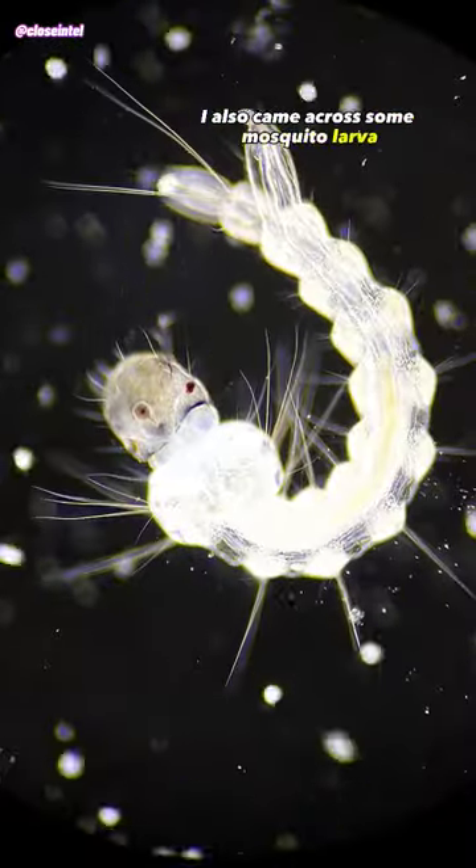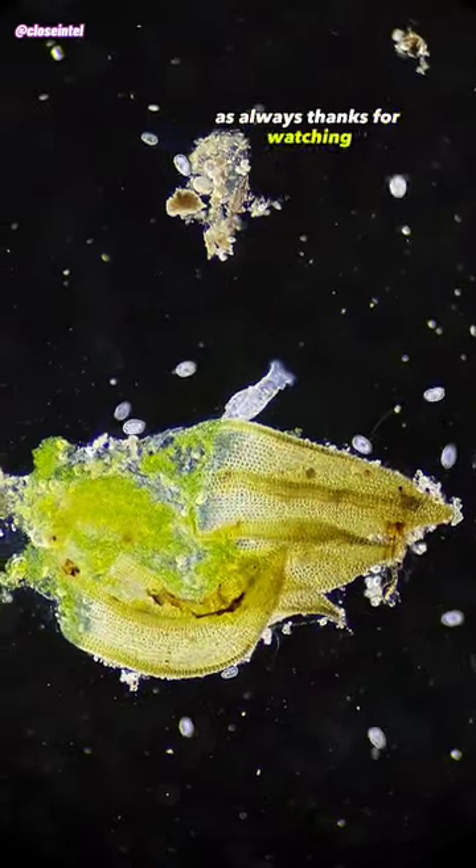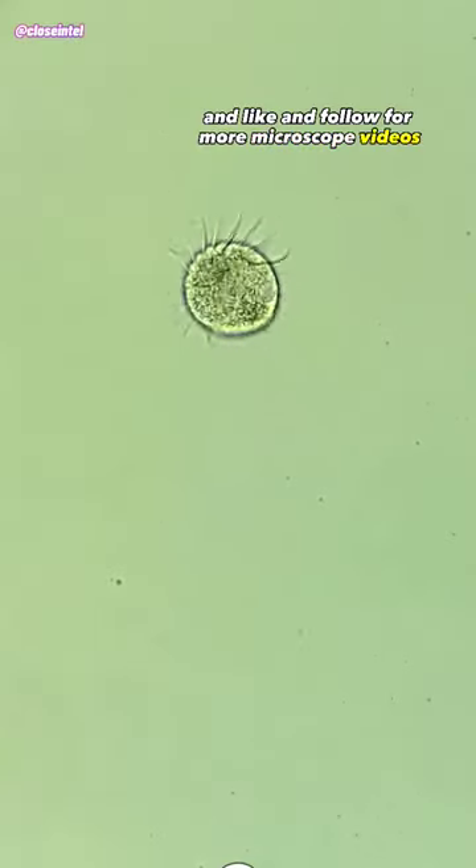I also came across some mosquito larvae, along with a few rotifers as well. As always, thanks for watching, and like and follow for more microscope videos.